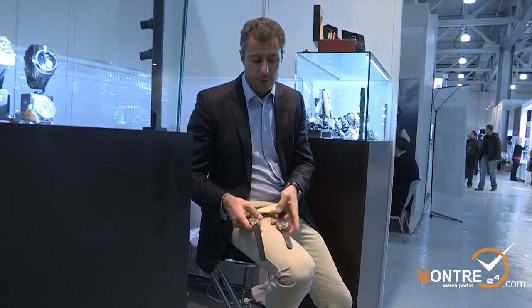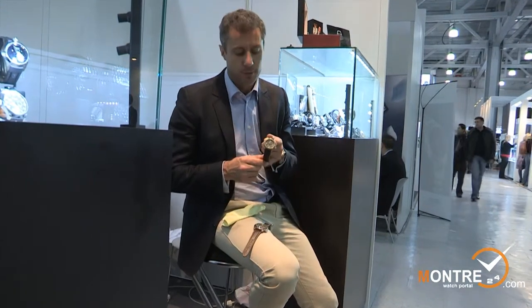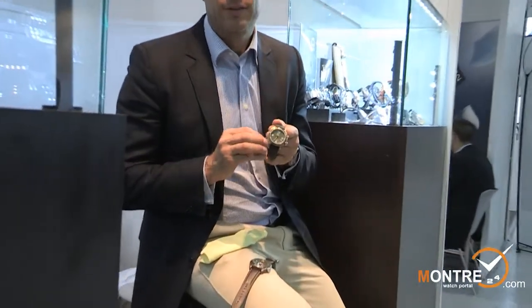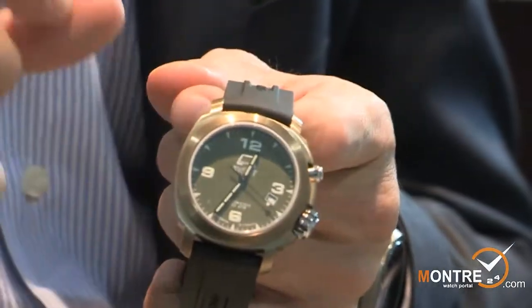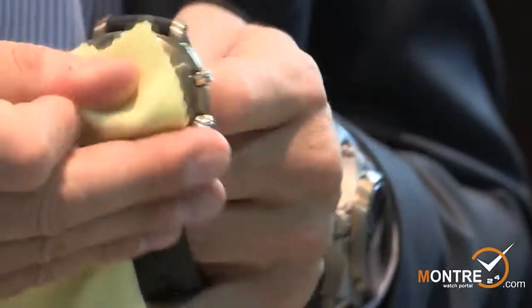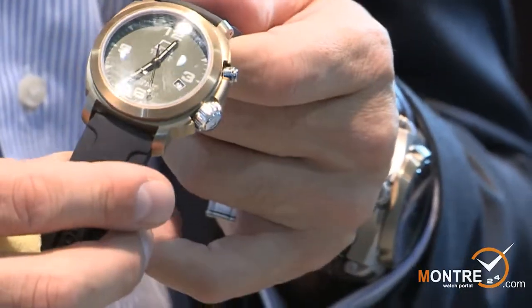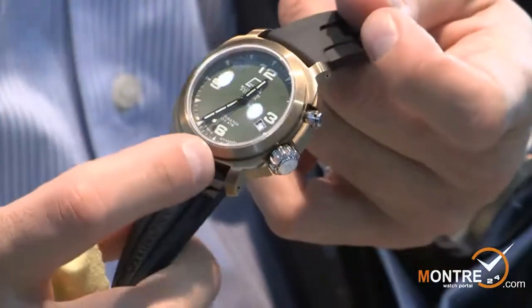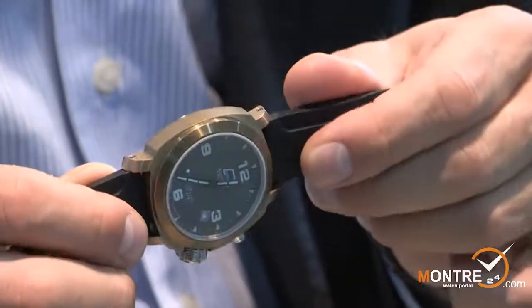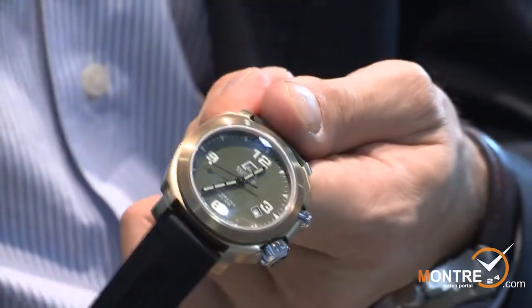This is another model I present here, from the sport side. This is the bronze version of our famous watch, the Millimetric Policia. Just like the previous watch, it also has a bronze case. However, this is a three-piece construction — that means there is a back cover, a case, and a bezel. As you can see, the case and the bezel are in bronze, the same marine bronze as the one I showed before.